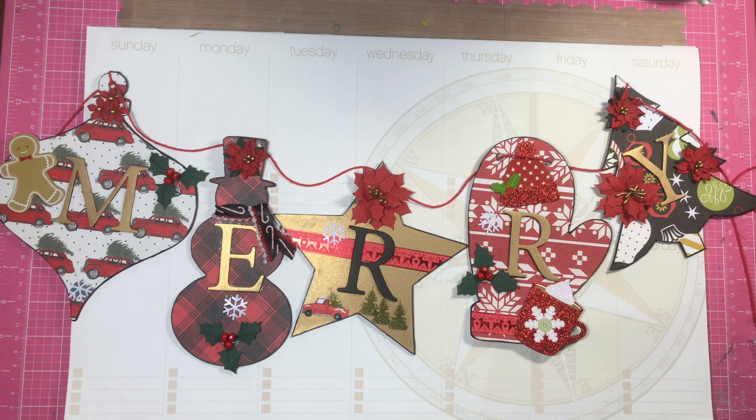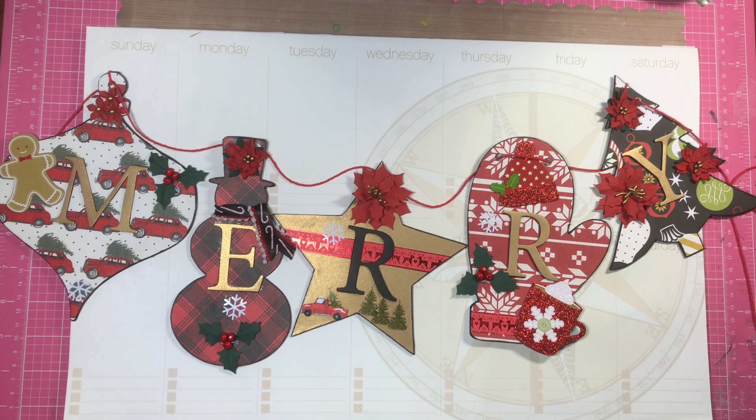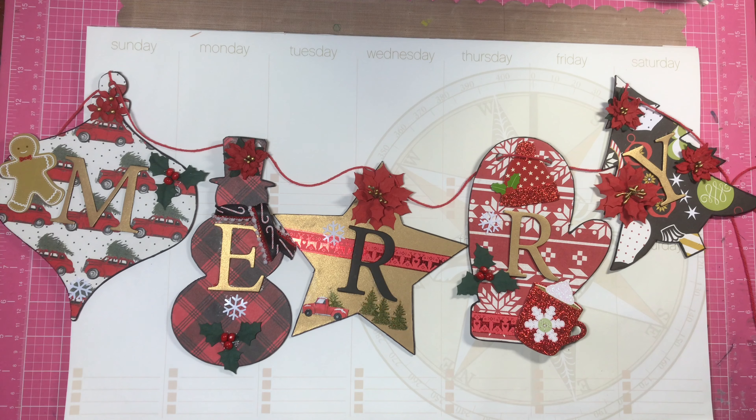Hi everybody, it's Amalia, and I'm here today with the first project for the Crafty Christmas Collab for 2020. We'll be posting once a week for the next four weeks our Crafty Christmas projects, and this is my very first project for the year.